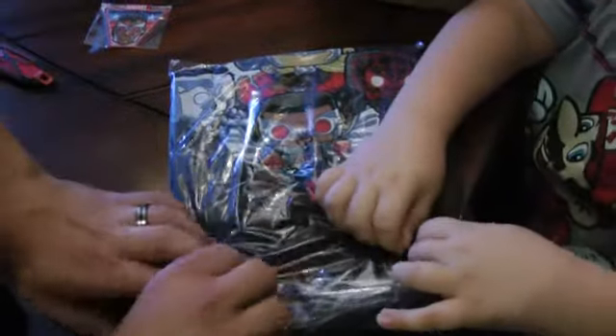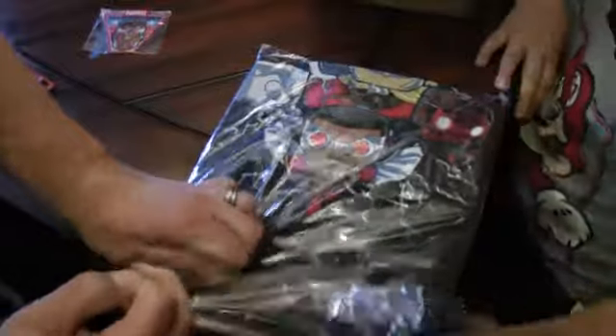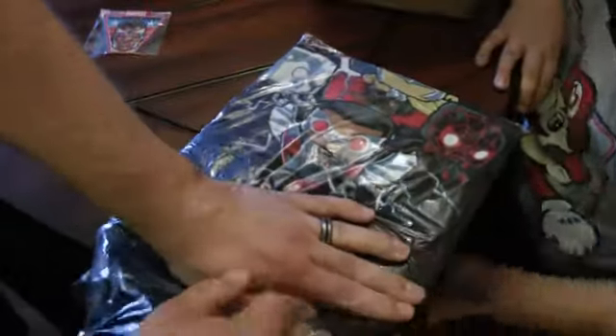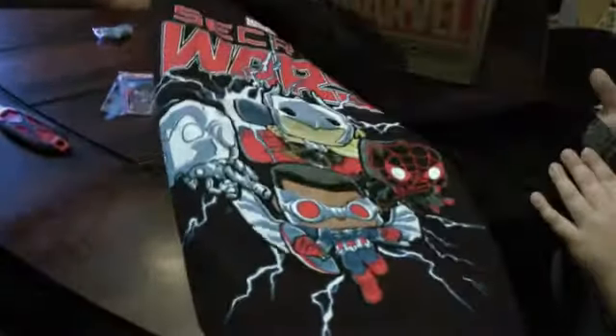All right, when I think Secret Wars - all very cool, this is awesome! It almost looks like Skottie Young variant covers or Funko Pop bobblehead type things. We'll go ahead and rip that up and out and get a better look at everything.